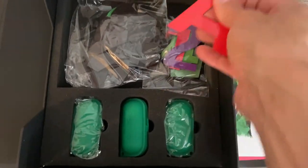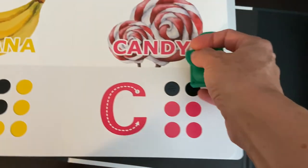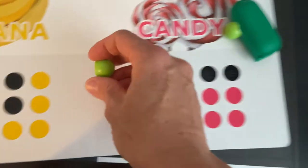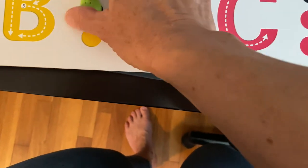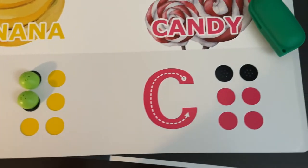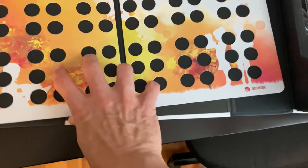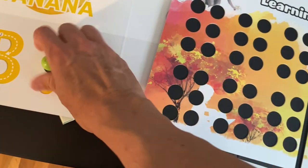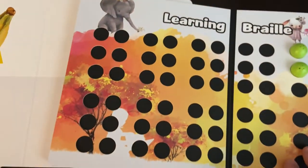It also comes with the letters in print that are magnetic and can fit in here. And these are adorable — they're little pea pods, and inside you have these little peas made out of magnets that fit right in here, so you can make the letter B. It also comes with this board that has open braille cells, and you can take your little peas from the pea pod and they just pop right in there. It's all magnets, so you can make a letter or whole words.